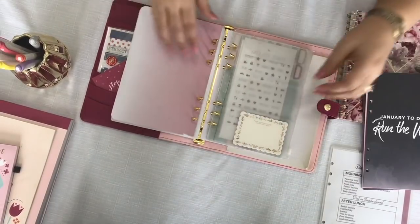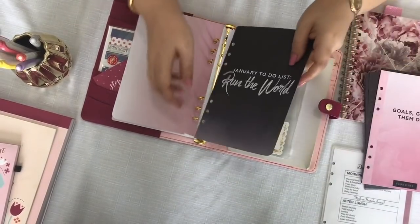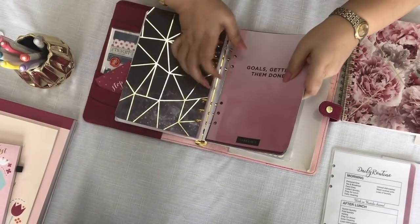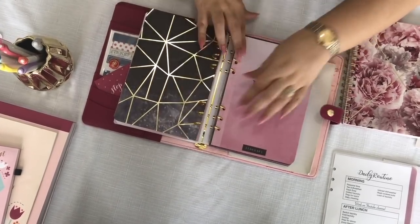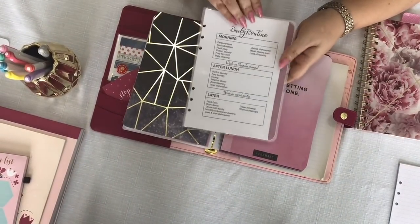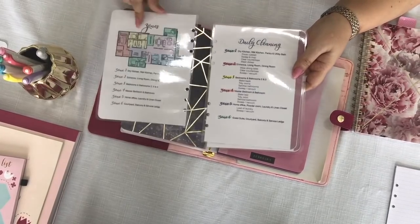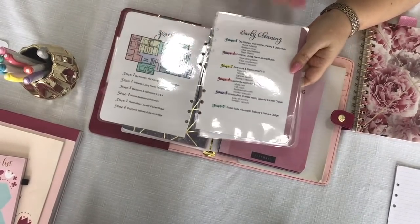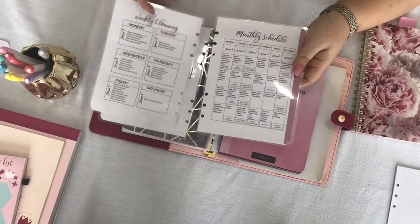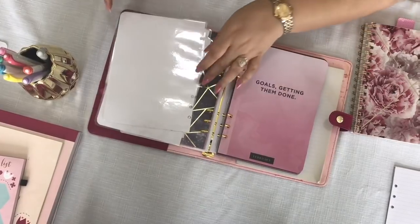In the front, I'm adding my monthly dividers — January here and the rest on the left. Next I'm adding schedules that I have made: my daily routine, my zones which I have divided my home into, my daily cleaning, and my weekly and monthly cleaning schedules as well.